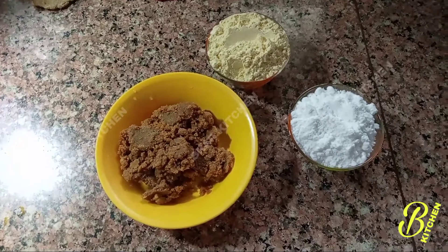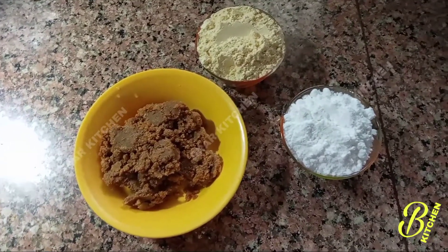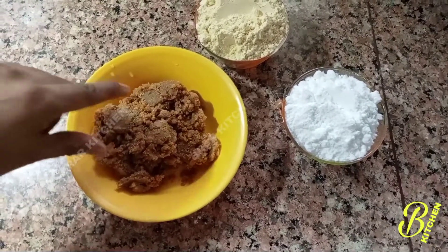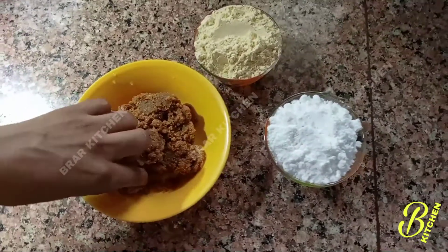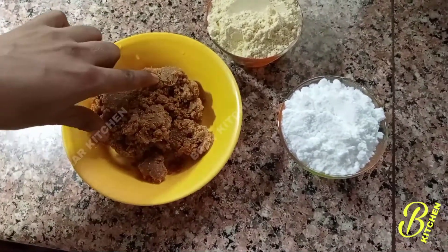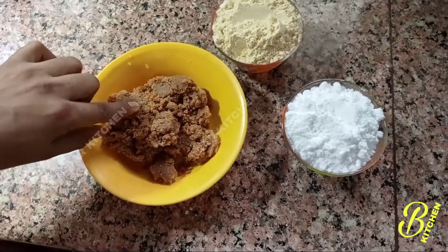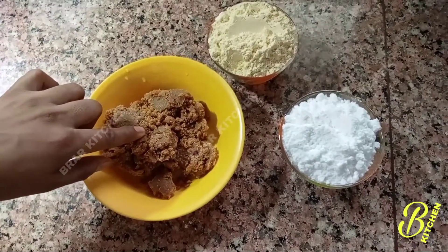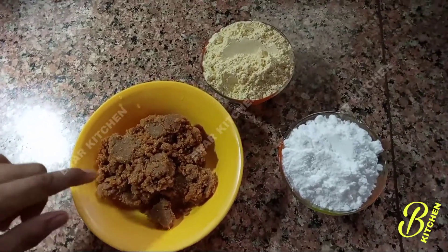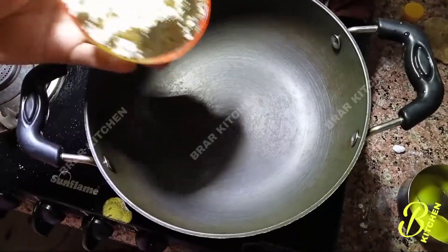The body is very important. You can see this in the description in the video. If you watch this video, the body is very important. This is the first one to make the fish.